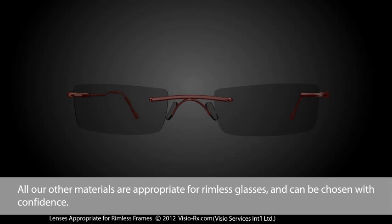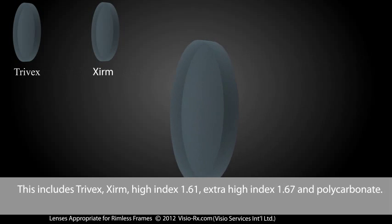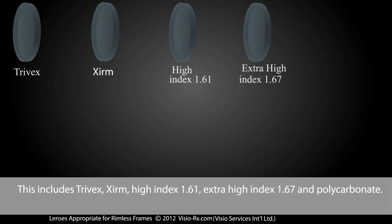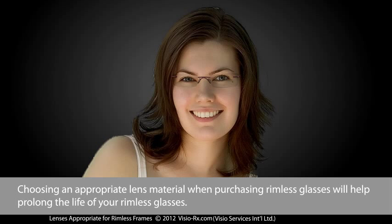All our other materials are appropriate for rimless glasses and can be chosen with confidence. This includes Trivex, Exerm, High Index 1.61, Extra High Index 1.67, and Polycarbonate. Choosing an appropriate lens material when purchasing rimless glasses will help prolong the life of your rimless glasses.